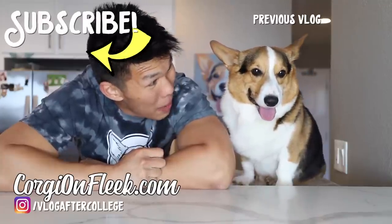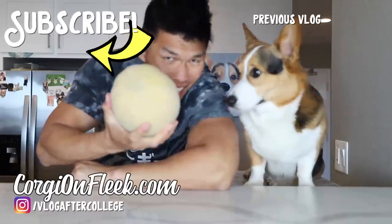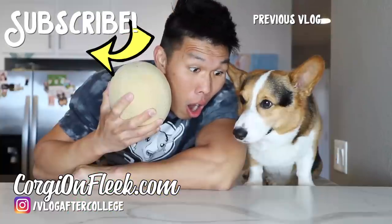I want to do a rematch, but not with watermelon — cantaloupe. New fruit alert: Ryan is challenging.